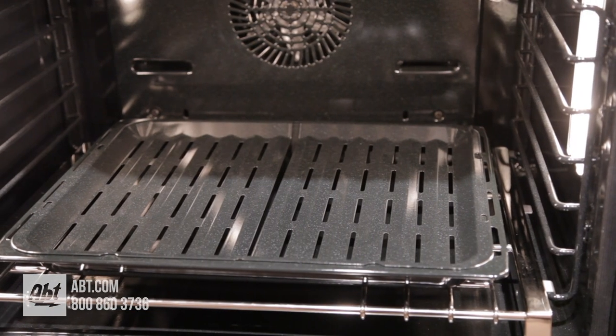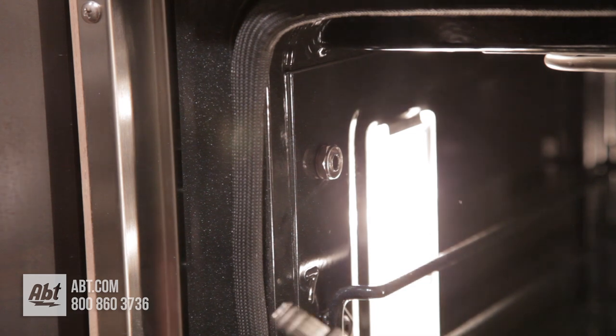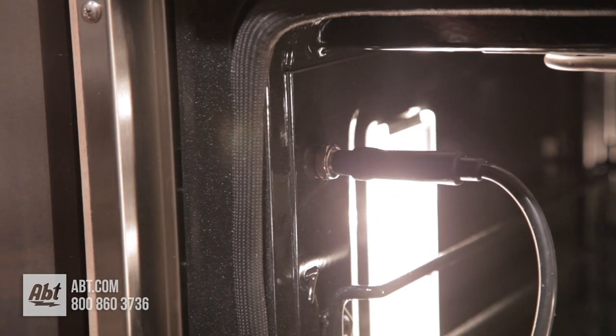There's also one broiler pan, a commercial-style rotisserie with a 12-pound capacity, and a temperature probe and outlet located in the upper oven only.